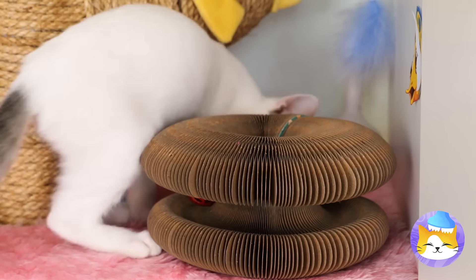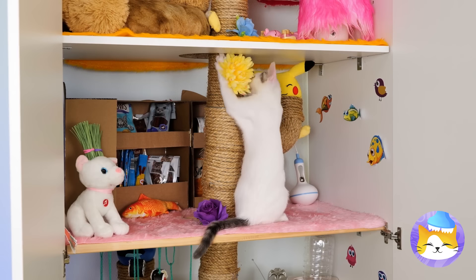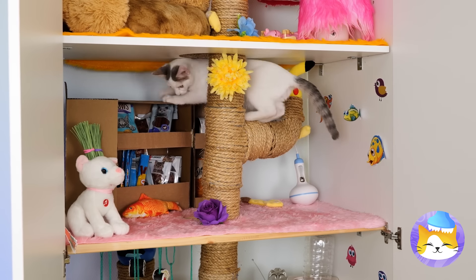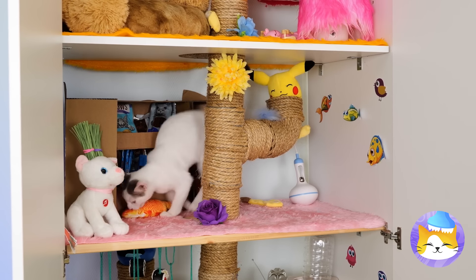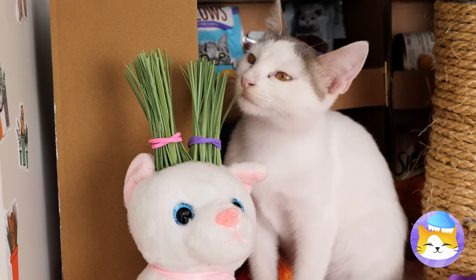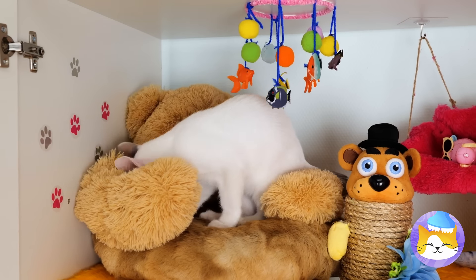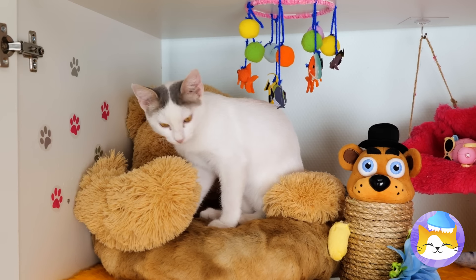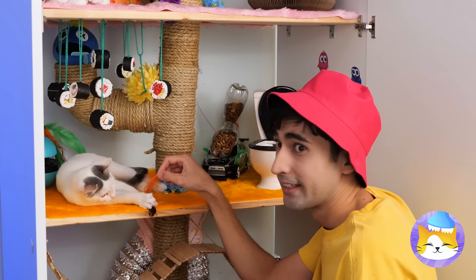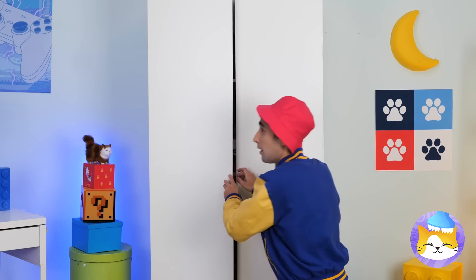Being cute is thirsty work. This sushi sure looks like fun. Let's take a look on top — a ball. Try to catch it. Look, a well-stocked pantry. And plenty of plants to nibble on. After all that fun, it's time for a nap.